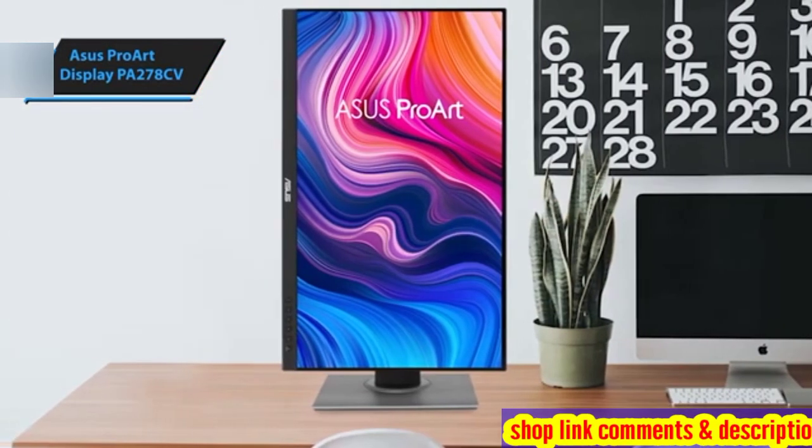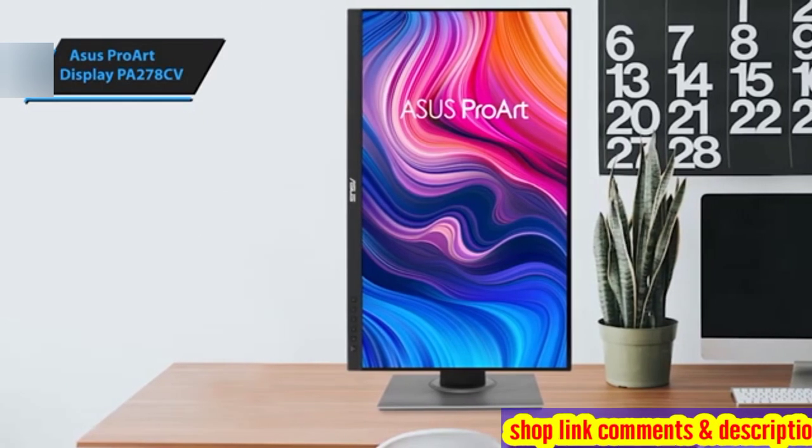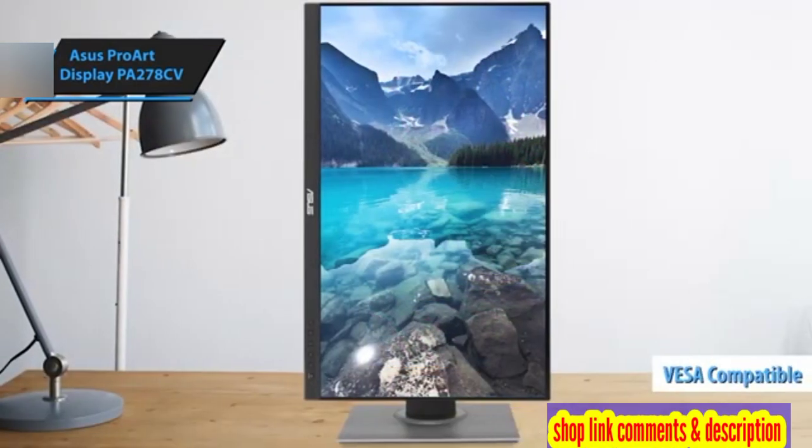The stand offers flexibility with its ability to swivel, tilt, adjust in height, and rotate for vertical orientation. If you prefer to free up desk space, the display's VESA compatibility allows for wall mounting.